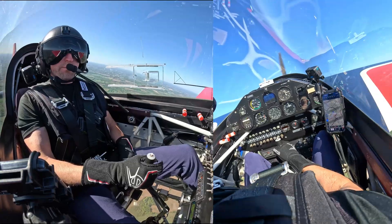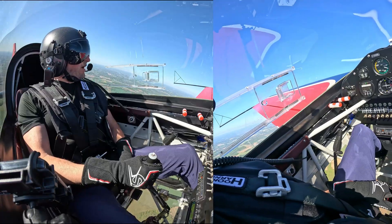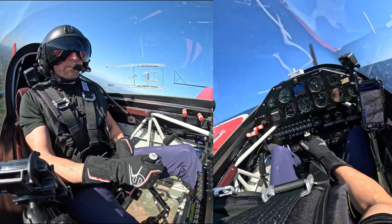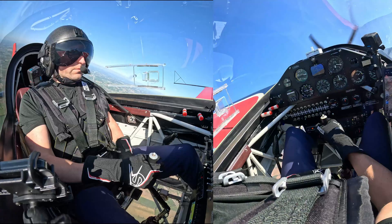So what we're going to do is climb up to altitude to set this exercise in. We're going to put it into an upright spin. We're going to attempt to recover full stick forward and see what happens — no walking through the steps at that time.